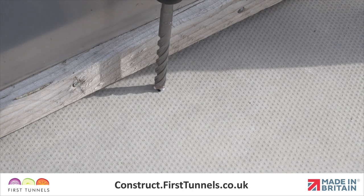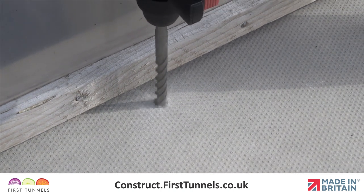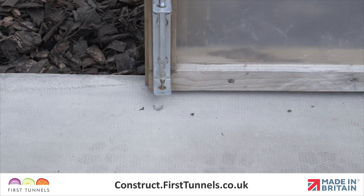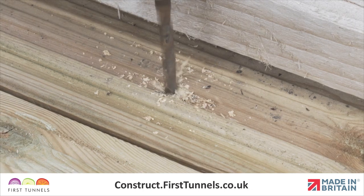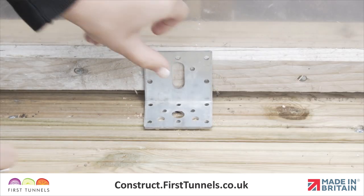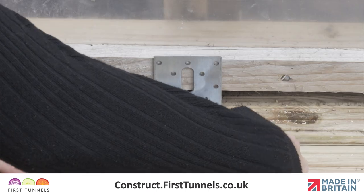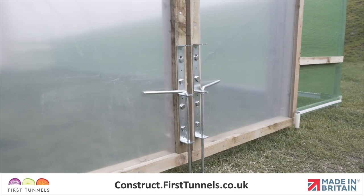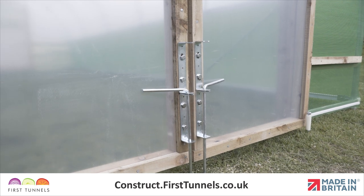If your polytunnel is on a hard base, the housing tube is not required. Simply drill a hole using a 9mm drill bit to an appropriate depth. For double doors, you will be required to repeat this process on both doors.